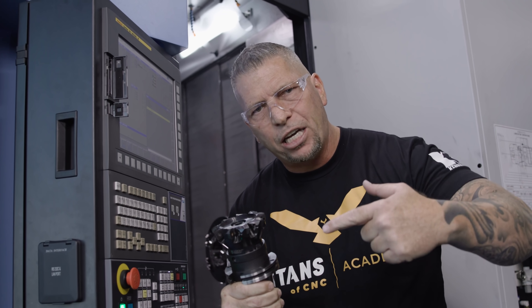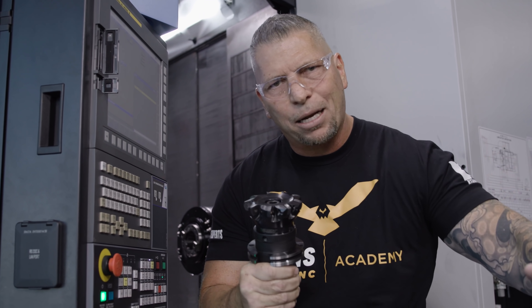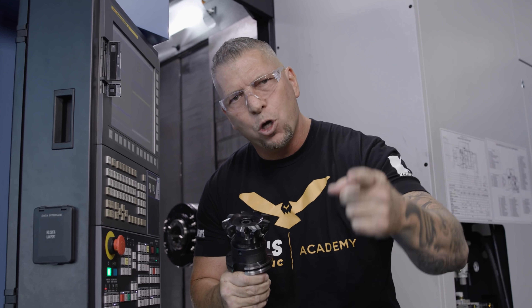If you love the video, if you love the awareness and the education, please hit the subscribe button, hit the like button, and put your comments down below. I love talking to you guys in the comments. I love you. I love this trade. I will see you guys later.